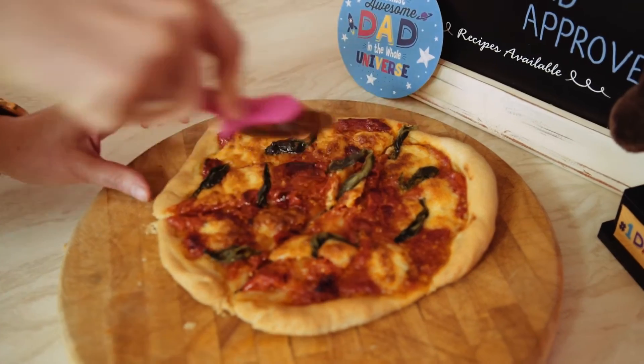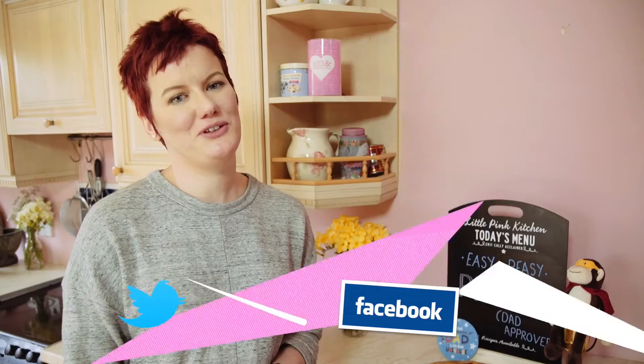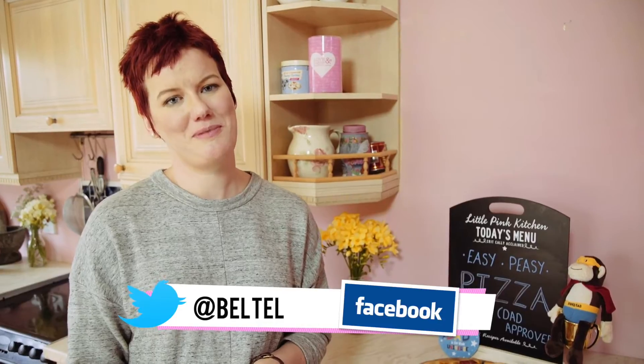I'm Sarah from The Little Pink Kitchen in association with Super Value. If you make this pizza for your dad on Father's Day, come on over to the Belfast Telegraph Facebook and Twitter page and let us know how you get on.